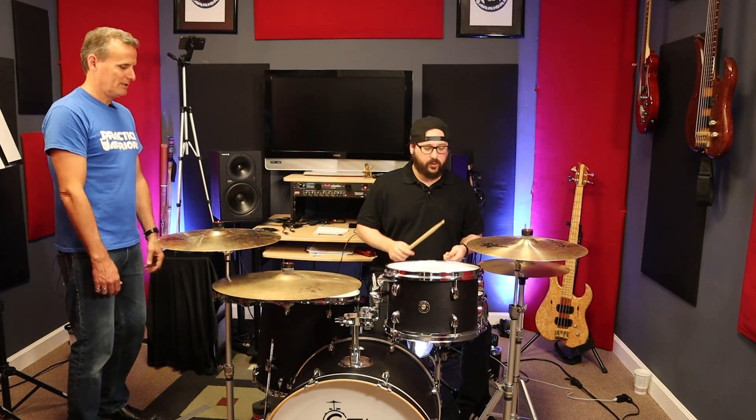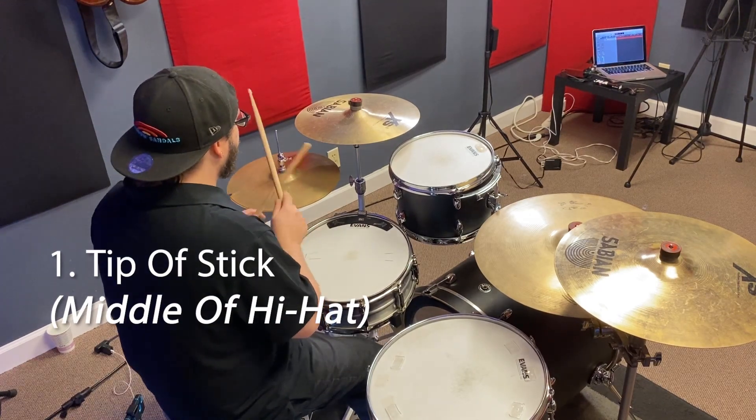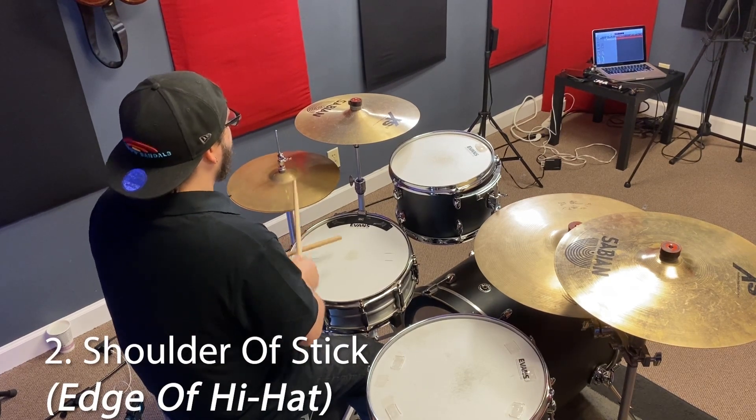So I'm going to show you that same thing — playing through the beat using the tip, the edge, and the open sloppy hi-hat.